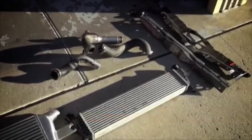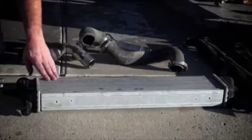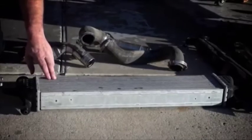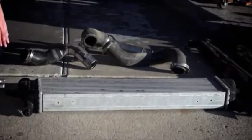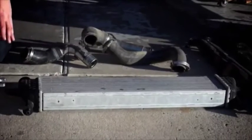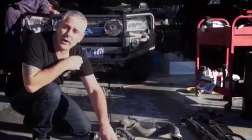We just removed the intercooler from Simon's vehicle — a standard fitment front-mount intercooler, which is a factory tube and fin style intercooler with an internal fin. It's a laser welded tube which is really lightweight. The nature of this core, because it's so thin in construction,